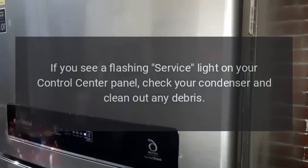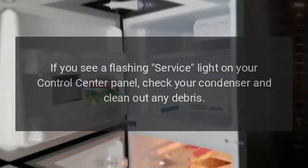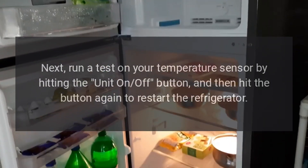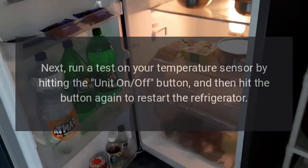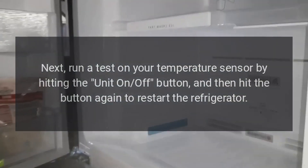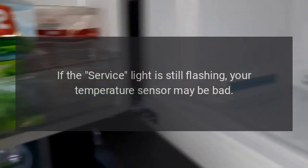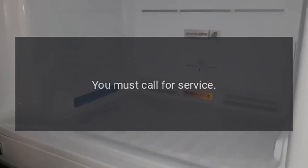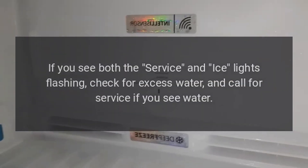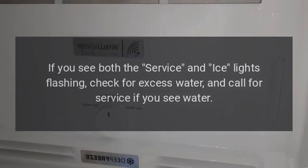Control center panel: If you see a flashing service light on your control center panel, check your condenser and clean out any debris. Next, run a test on your temperature sensor by hitting the unit on/off button and then hitting the button again to restart the refrigerator. If the service light is still flashing, your temperature sensor may be bad and you must call for service.